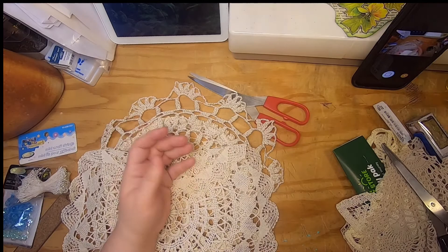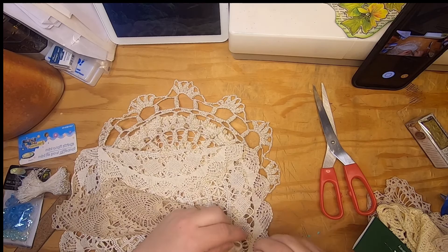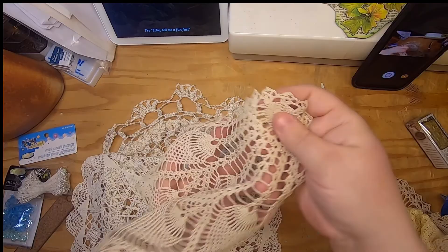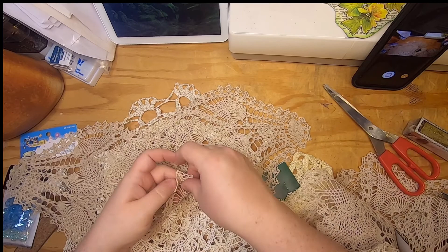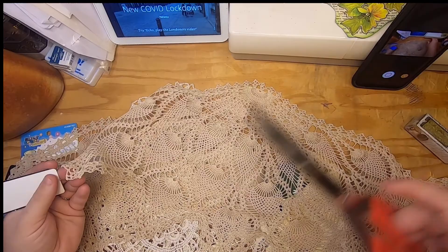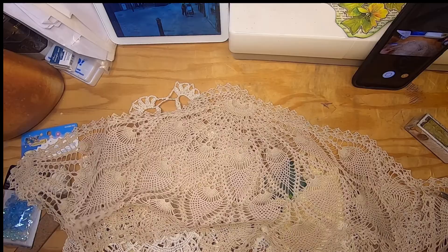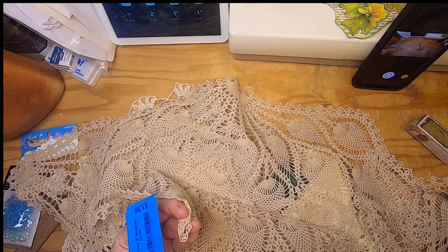I got some pineapple lace crochet pieces. There's a little one that's really pretty, and a second one of those — I can just see those sewn onto a journal cover. There's also a larger one that's almost shaped like a miniature shawl. I'm not sure what these were originally created for — maybe sometimes people use that shape on furniture — but they're really nice.